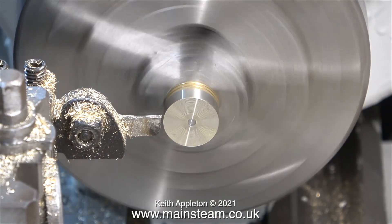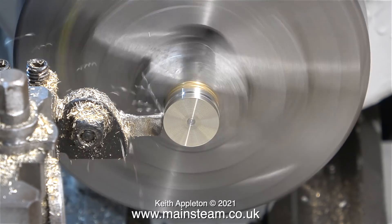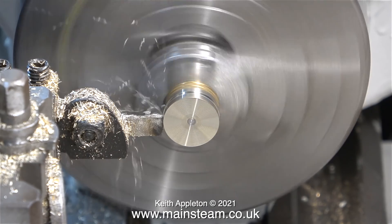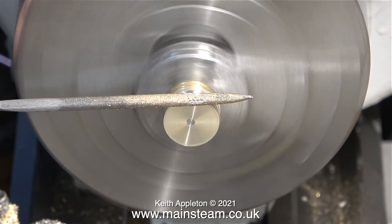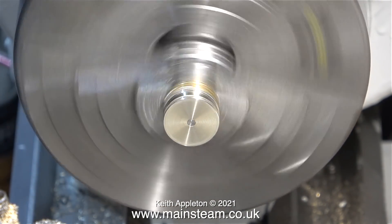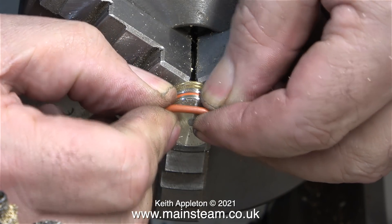Now it's time to cut the groove. You need to be very careful when doing this, because you've only got the thickness of the piston rod supporting the work. Sometimes you can centre drill the end of the piston rod and put a live centre in there, but on such a small engine all I have to do is be very gentle. I'm using a needle file to remove any sharp edges, then verifying that the groove is the correct width and depth before removing the finished piston from the chuck.